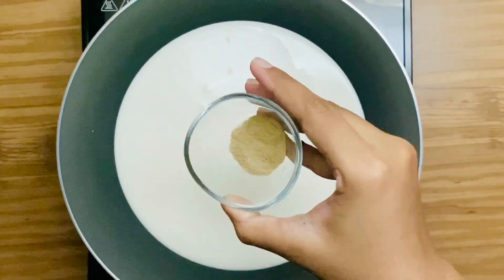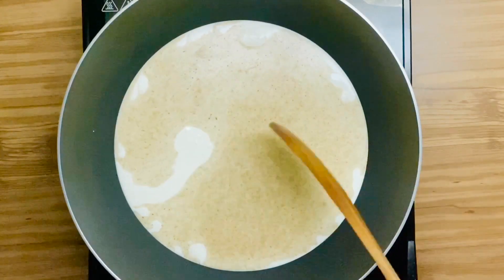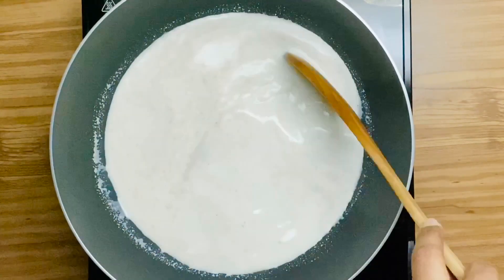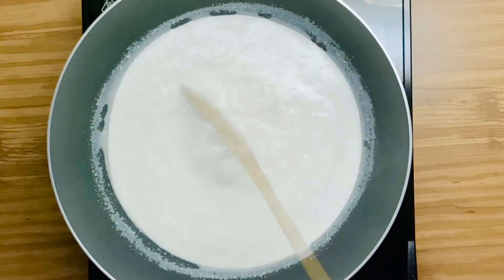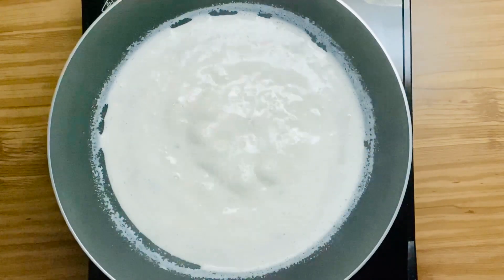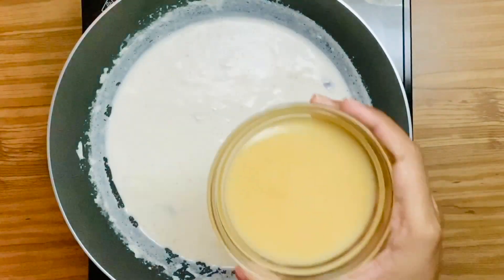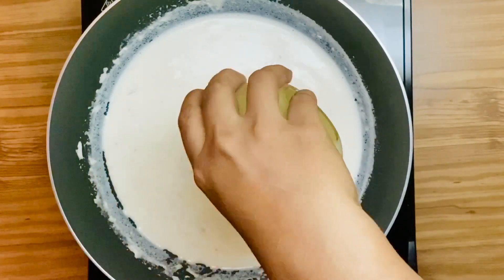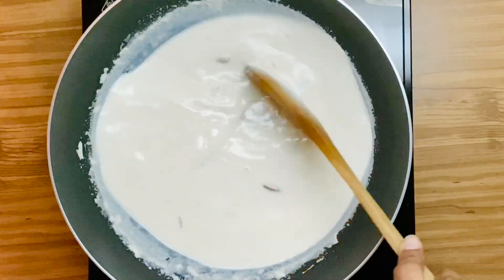Add in cardamom powder. Stir well. Add in the crushed almonds. Stir well. Add condensed milk. Stir well.